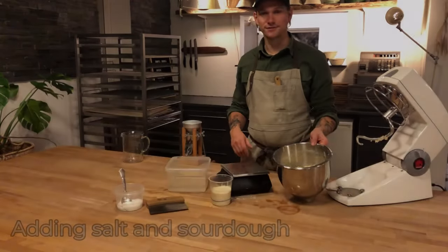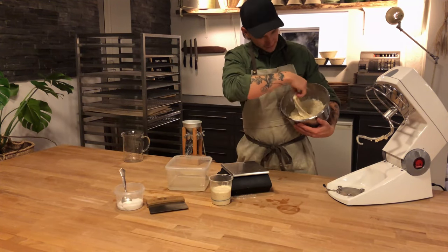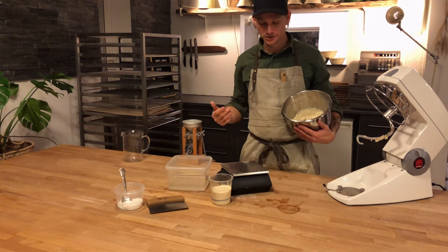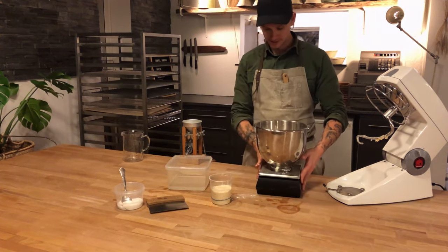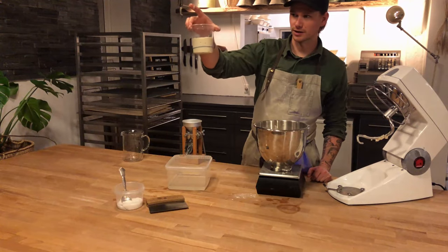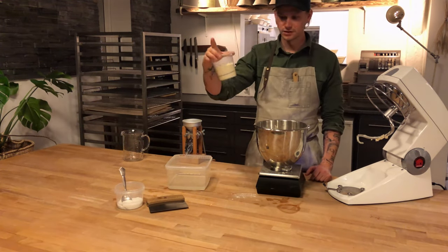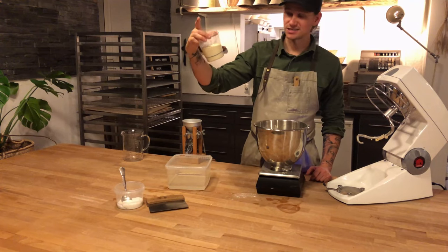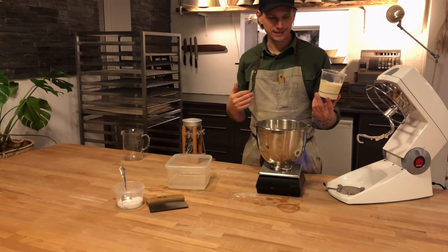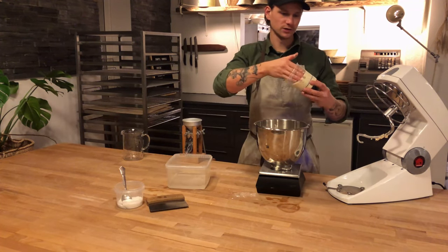So now we have waited 30 minutes. I'm just going to show you what happened. You can see, since this is very fresh and pretty strong flour, the dough has already been working on its own. Now we want to add our sourdough and salt. What you see here is our wheat sourdough — equal parts water, equal parts flour. You can watch our other videos on how to start and maintain a sourdough. This one is exactly 200 grams of sourdough. Now I'm just going to dump all my sourdough into my autolise dough.